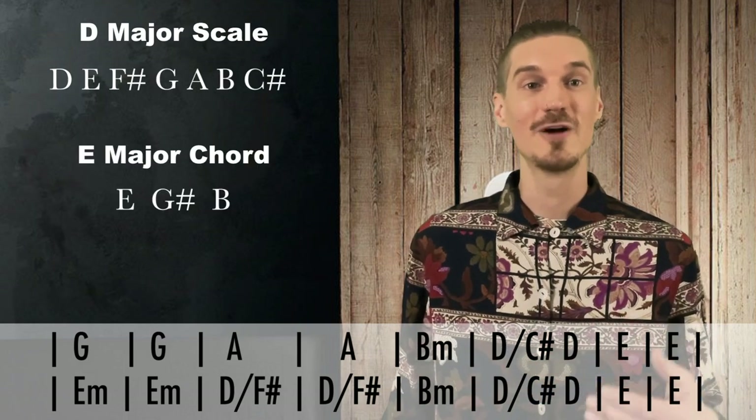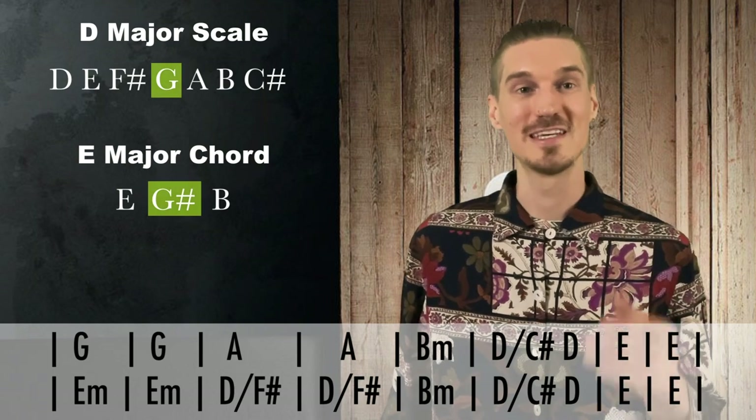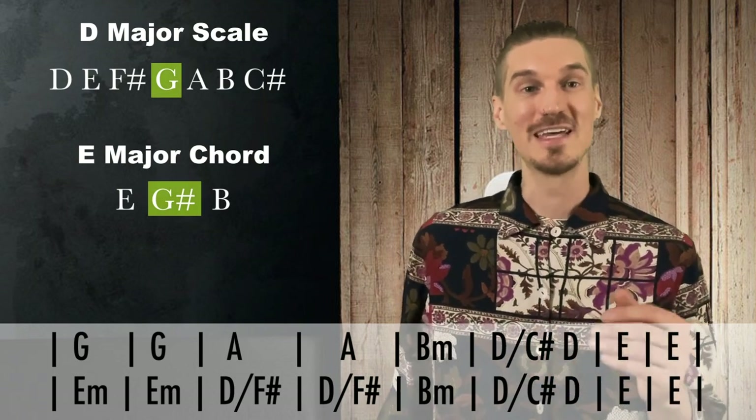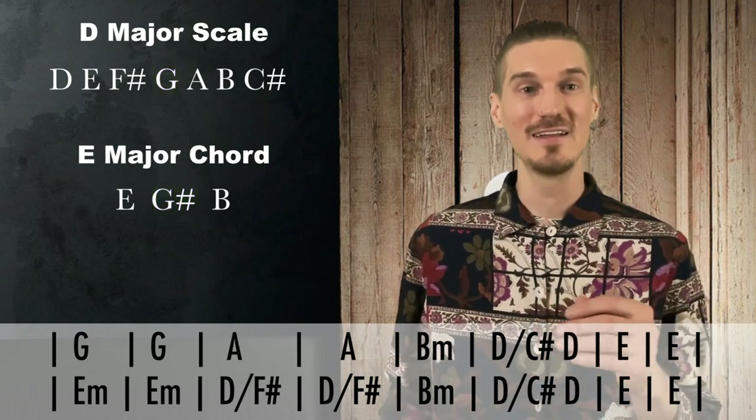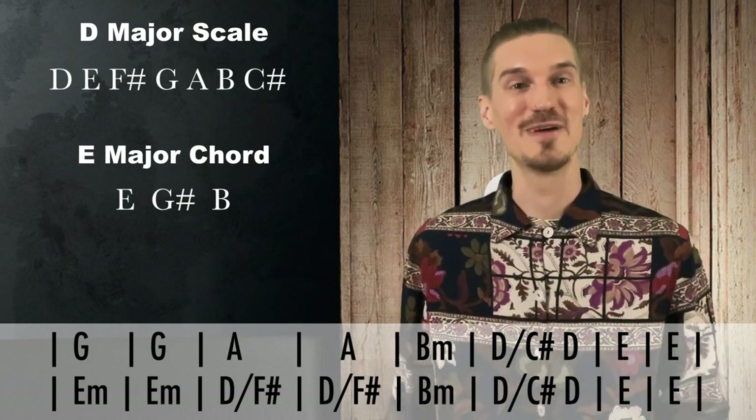If I compare the notes of the D major scale to just the E major chord, I'll see there's just one note difference — that's G to G sharp. So technically, I could play the full D major scale. As long as I change that G to a G sharp, it's going to sound great with that E major chord.